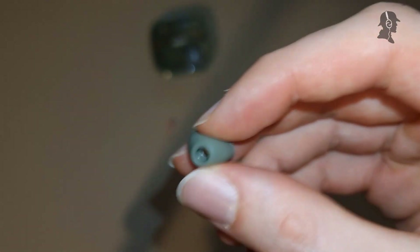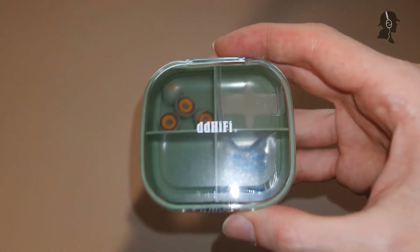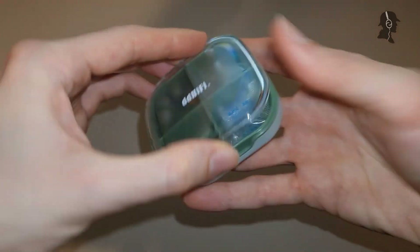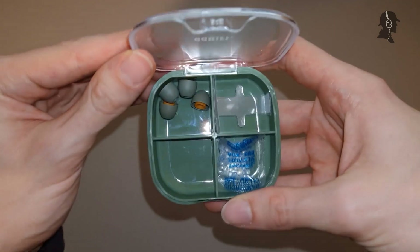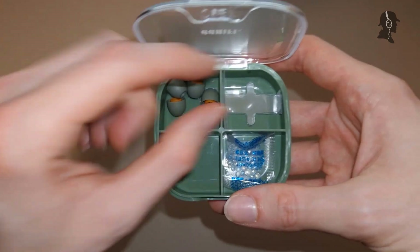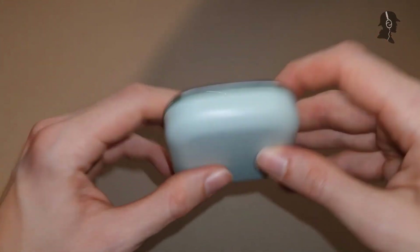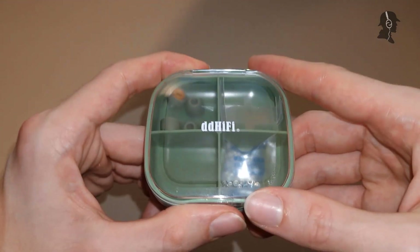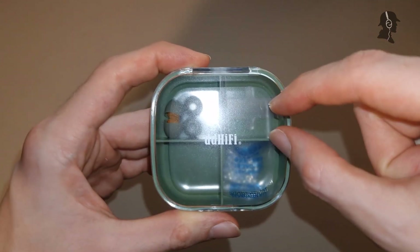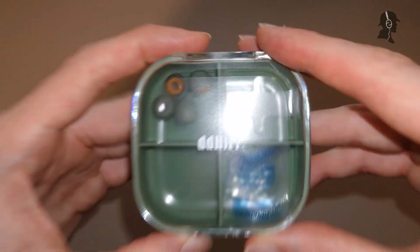Looking at additional factors: the carrying case is a nice bonus at the nine-dollar price point. It's solid, has a good click, stays shut, and can fit multiple pairs of tips - roughly six pairs per compartment, or one pair per section. I do think it might have been slightly better if one compartment were large enough to also hold an IEM, but that's a minor point - for tips, it works fine.